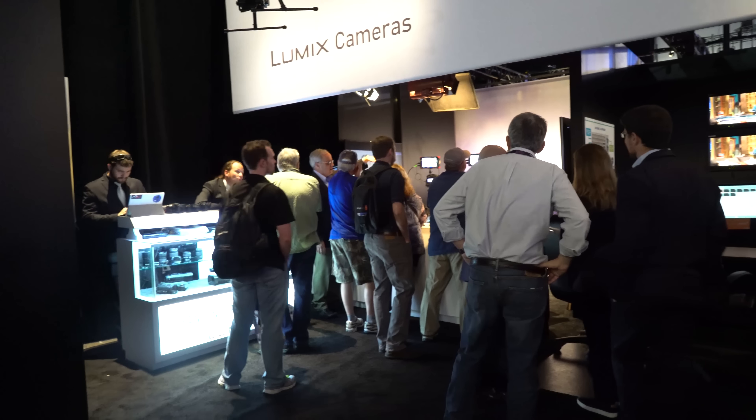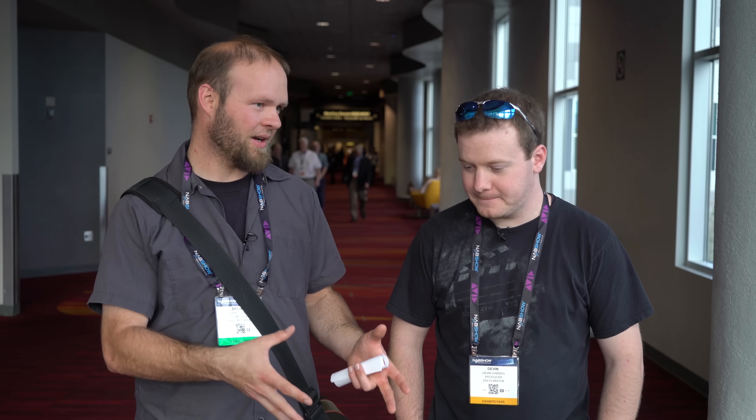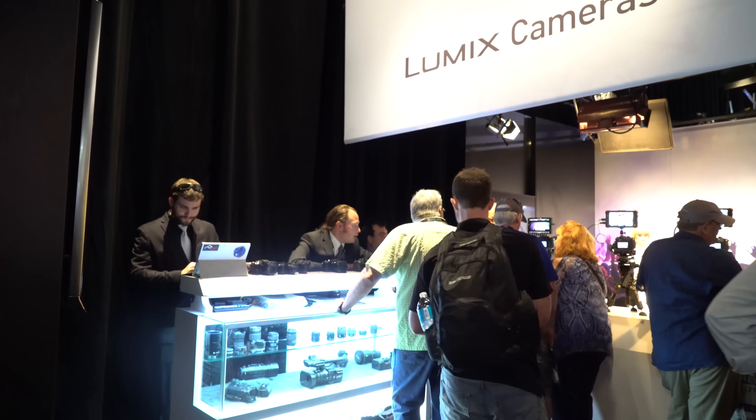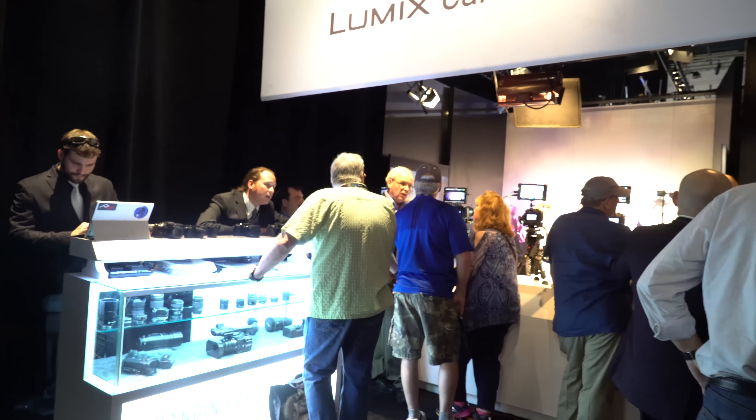Next up is the Panasonic booth. The Lumix camera section was really tiny — they were focusing mostly on bigger camera lines like the VariCam, prosumer cameras, and camcorders. The GH4 section was about this big, which was disappointing. We were all expecting to see a GH5 this year — we'll probably see it towards the end of the year but not here at NAB. It seems Panasonic is focused on not losing ground to JVC, who has been producing solid image quality and interesting features targeting the college sports market.